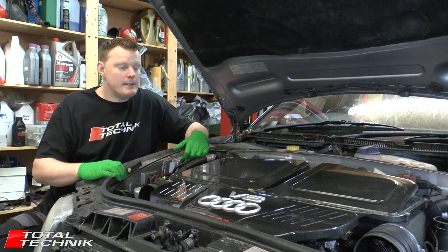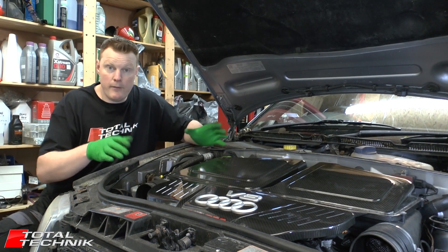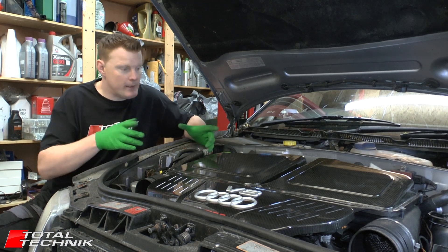Hi guys and welcome to Total Technic. Today we're working on the Audi RS6, the C5 platform, both the Saloon and the Avant, and we will be showing you today how to remove the turbos. So let's take a look.